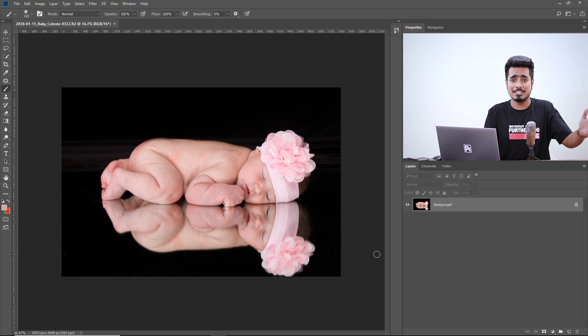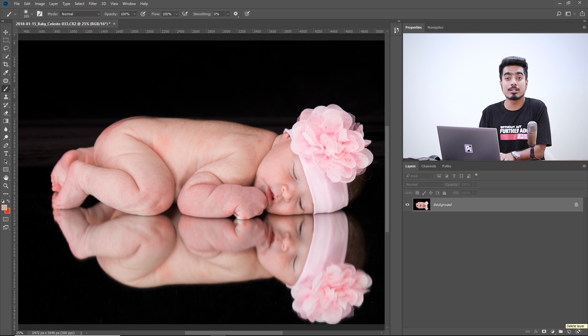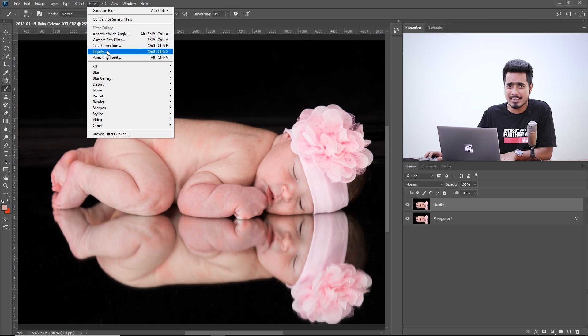The first thing we need to do is set the structure right. Like making a clay model — we set the wireframe first, then set the clay on top, then paint, then set up the costume. Just like that, we need to set the bone structure right first, then work on the skin and colors. We do this using Liquify. Let's make a copy of the background layer by pressing Ctrl/Cmd+J and name it 'Liquify'. You can convert this into a Smart Object to change Liquify values after the fact, but I'm not going to. Let's go to Filter > Liquify.